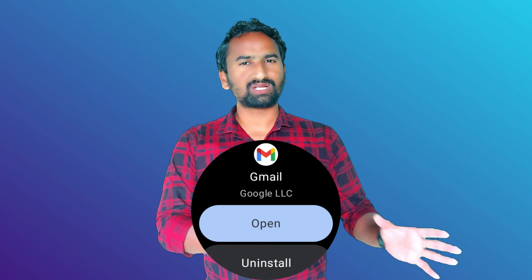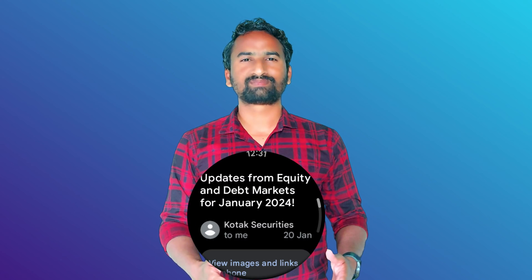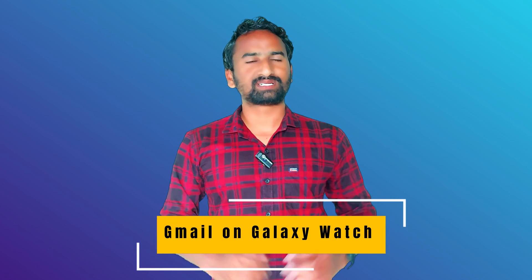With the launch of the Gmail app, you can get all your emails from your smartphone to your smartwatch, and you can also reply to them and manage them in different ways. It's really easy to use the Gmail app on your smartwatch. You can also add different email accounts to your Gmail app, and all those emails will be delivered to your smartwatch. For that, on your smartphone you have to open the Gmail app.